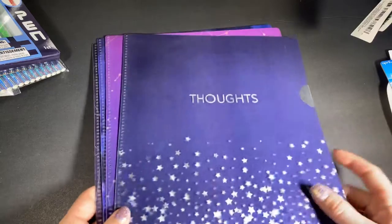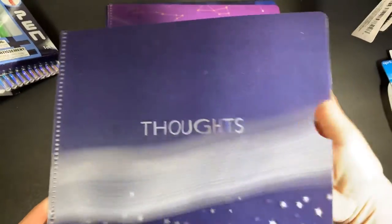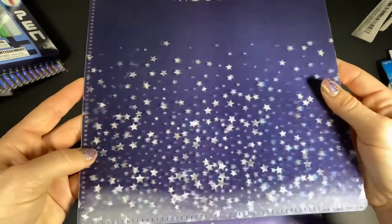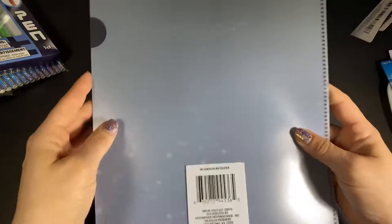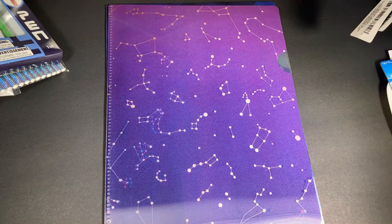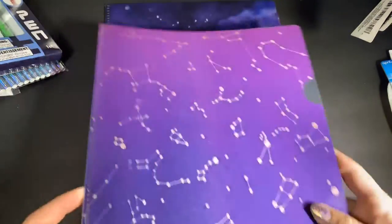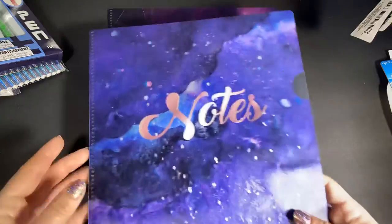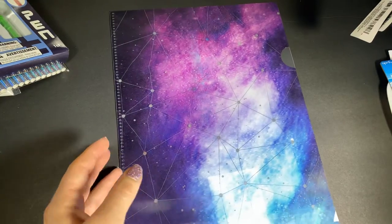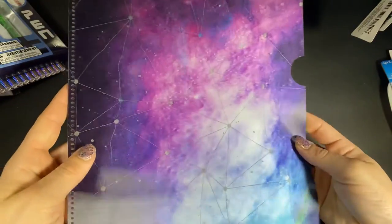This is not a craft item but I'm going to use it in my craft room — these are pockets for organizing things. This one says 'Thoughts' and they're just so pretty. The back is clear so you can see all your goodies. I got one of every design I saw. This one says 'Notes' — I love this one. So pretty. I was trying to show you without the glare being too bad.